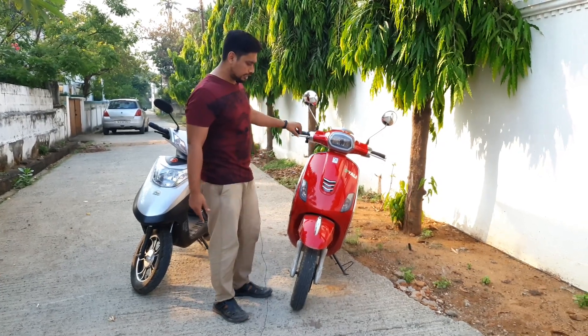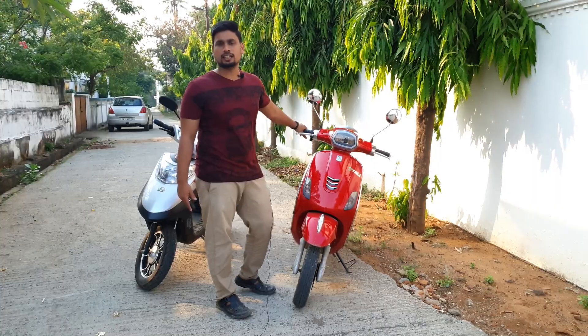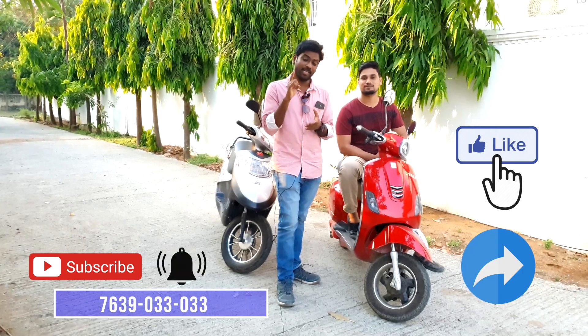We have a full review of this model. If you have an E-A-Li bike, you can call in. Please like, share, and subscribe. Click the bell icon. Thank you!